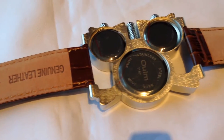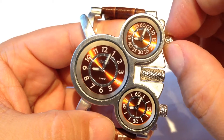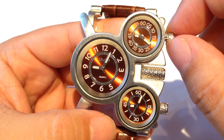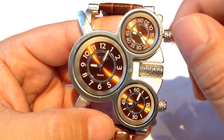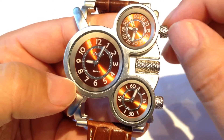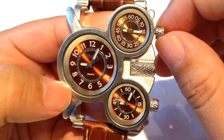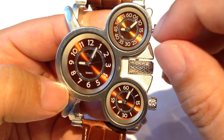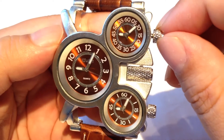They also have a pretty standard crown — it just pops out and then you can adjust the time. It kind of has a hacking seconds hand, and you could record up to three different time zones here. The two smaller ones are the same size, and the larger one is presumably for your own time zone. There's not much resistance on the crown, which tends to tell me the pusher is not waterproof.